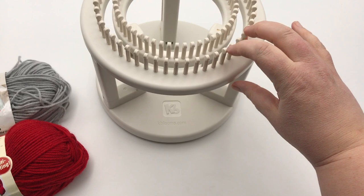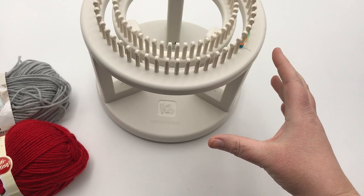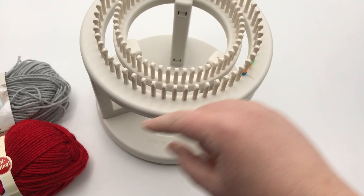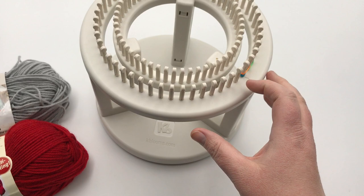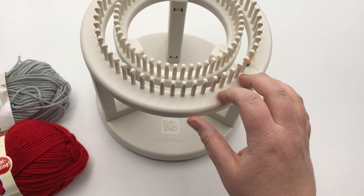We have our rotating double knit loom, from Knitting Board or KBlooms.com — it's the only one of its kind. It has an outside loom and an inside loom, and it rotates. It has 52 pegs on each loom. With brioche, it's like it doubles the amount of pegs, so it's like working with 104 stitches at a time. If you bought the topper with about 8 more pegs — it has 60 pegs — you'll make a much bigger hat. This one already makes a very generous size for all adults, even a very large head. The topper might be way too big.